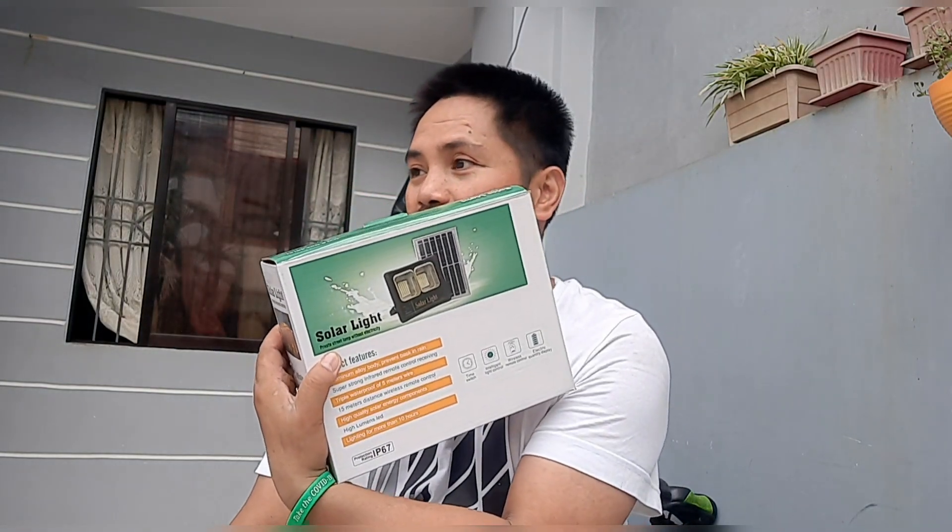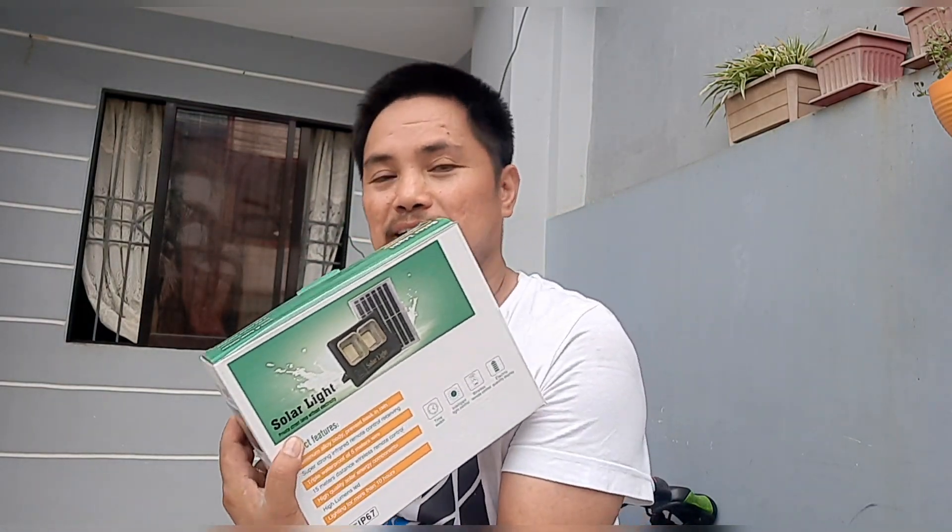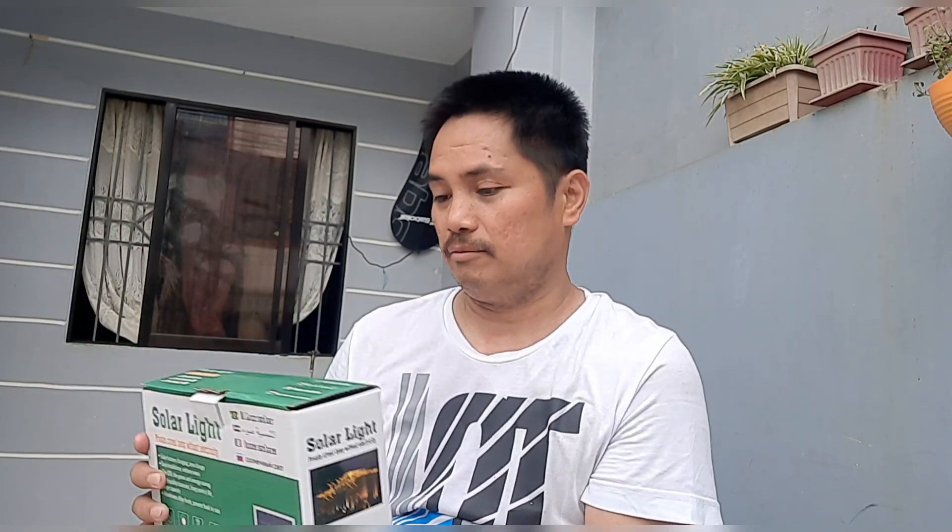Ilalagay ko siya sa garden, yung ginawa kong bermuda garden, para pag umalis i-on lang siya automatic. May nakalagay naman dito, bubuksan ko siya guys.